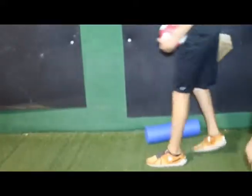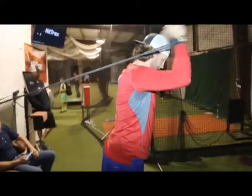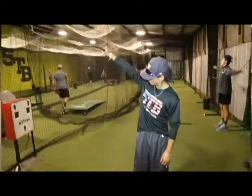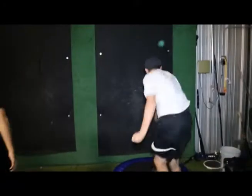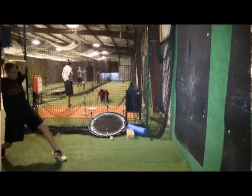The program starts out with warm-ups — it goes from foam rollers, lax balls, bands, cuff weights, and shoulder tube. After that, we jump into our plyocare work on the wall, from pivot picks to roll-ins, walk-in wind-ups, and rockers. Those are just some of the drills that we do on a day-to-day basis.